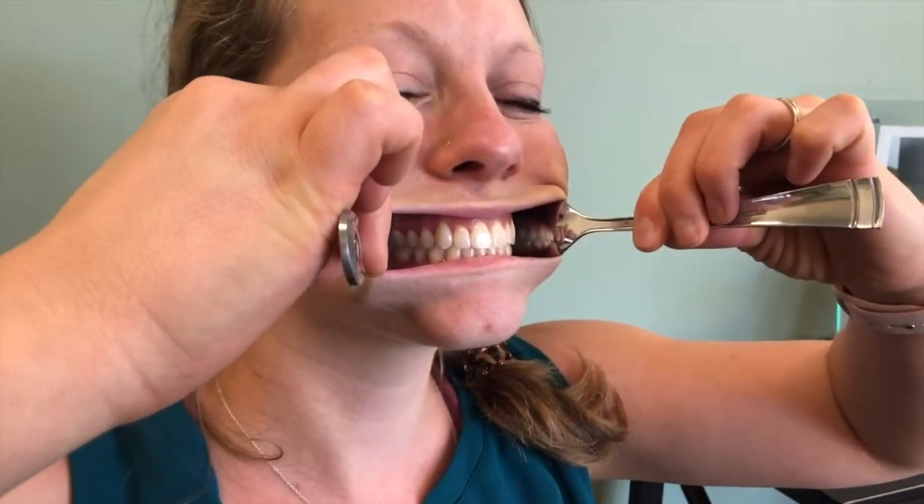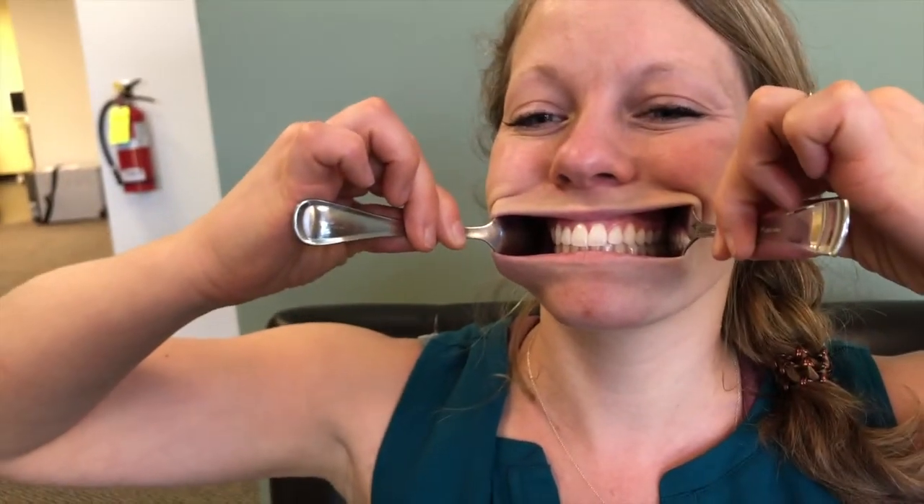So if you don't have the Watch Your Mouth game at home, you can do the same set of photos but you're just gonna use some spoons. So Kristen has agreed to demo this for us. You're gonna take one picture right from the front just like that. And then you're gonna get one over to the side as much as you can, same thing on the other side.